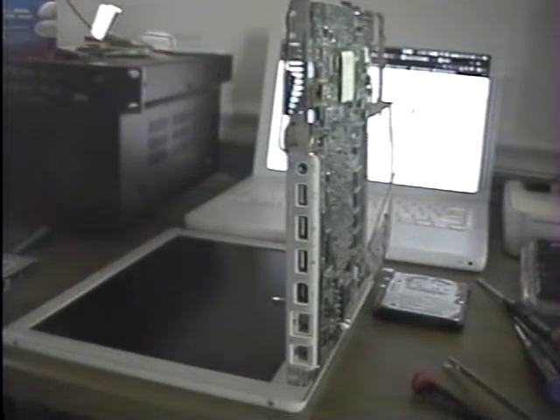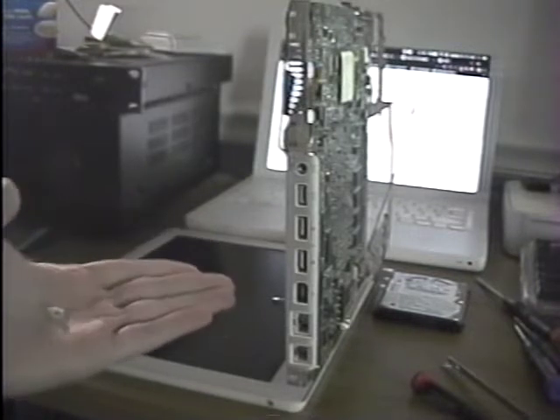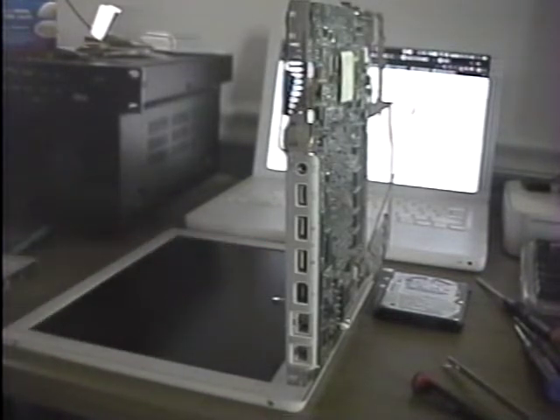I have the laptop fully disassembled, or at least as far as I need to go. I did accidentally break a screw stock because I was unaware of a screw, but I intend to repair that using baking soda and super glue later.